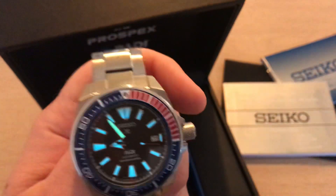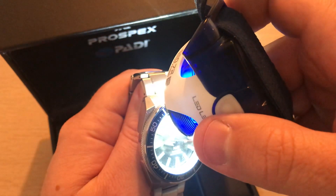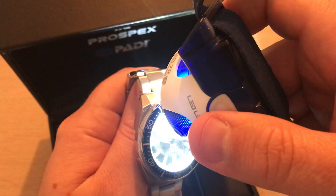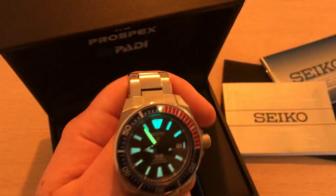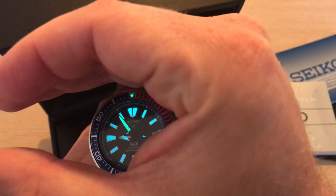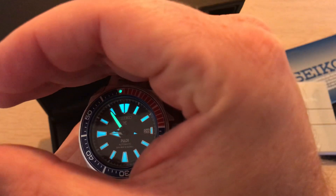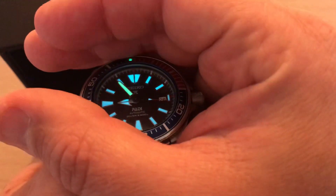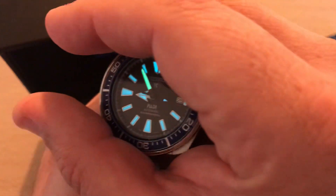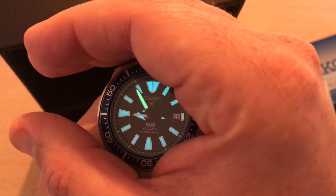Let's turn it around — that is really cool, really good lume. And here's something you might not have noticed: this dot on the bezel is also lume. Let's give it some light and there it goes — really cool, so you know where the bezel is standing.